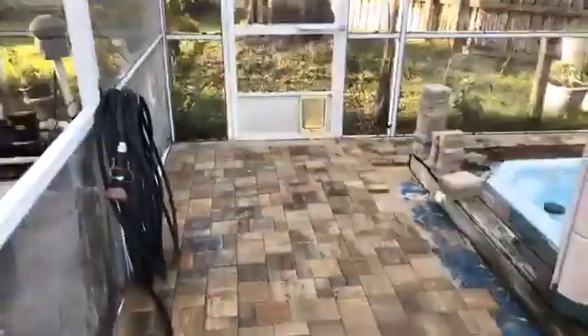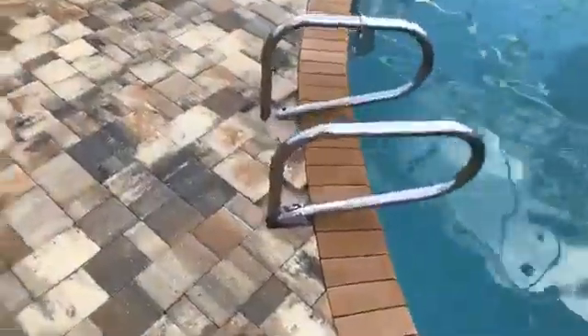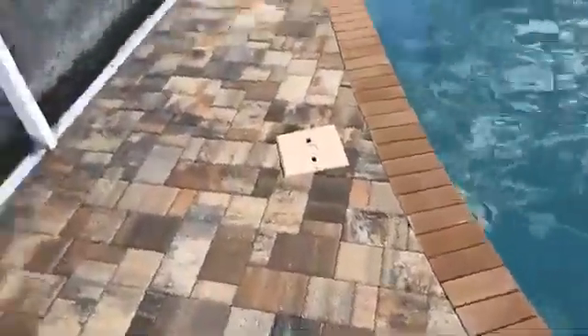We're done for the day — my ankle's hurting. I did good for having a broken ankle today. Everything's laid, the pool is cut in minus this little area right here, and the skimmer's cut in beautiful.